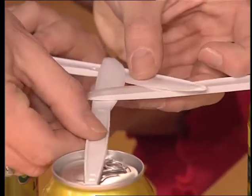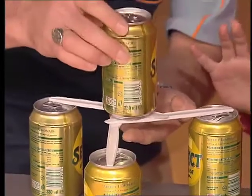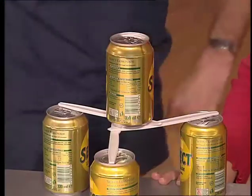So you think that'll hold the can? Yeah. I can sense you holding your breath — you don't believe me, do you? It's not going to happen. Watch this. It's actually the weight of the can that binds those three together, making it a strong, safe platform. That's great.